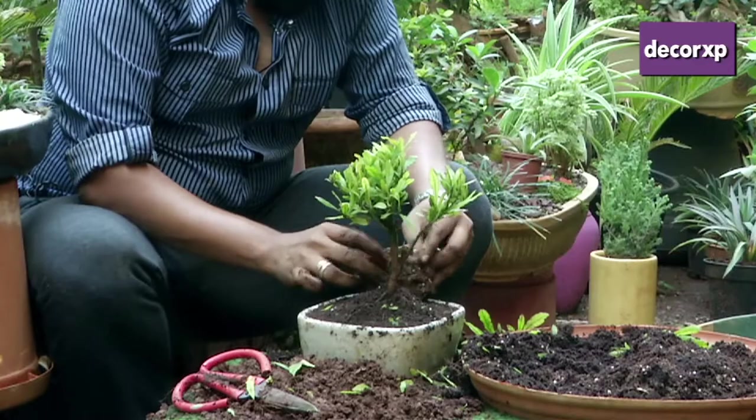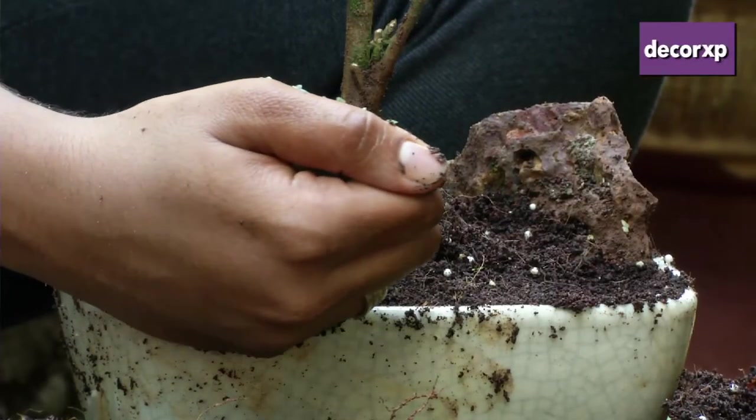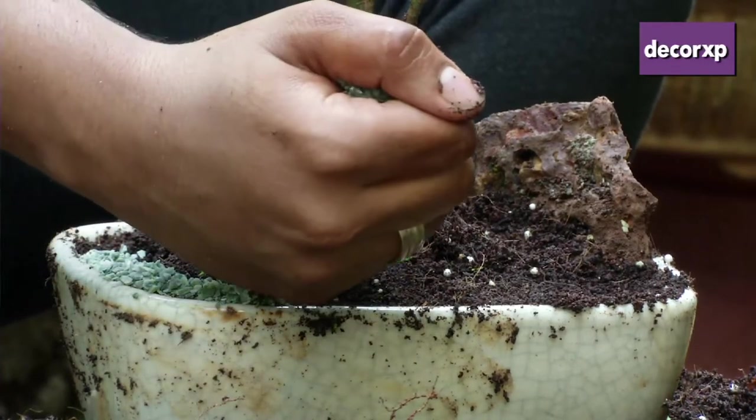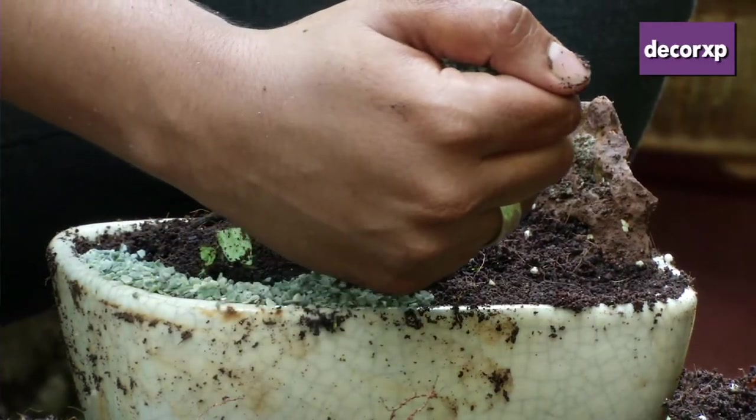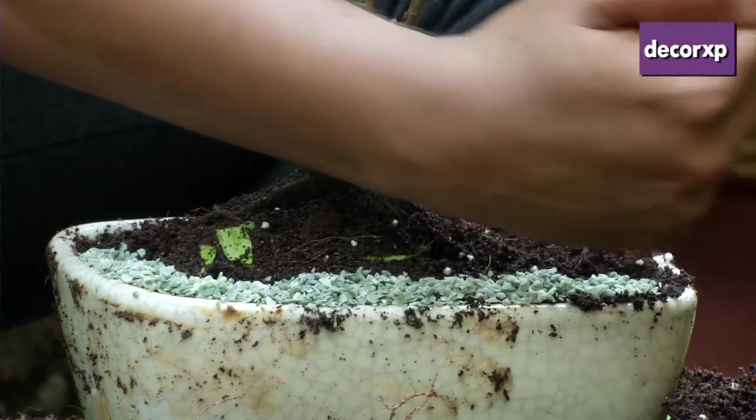Once you're done trimming and shaping your bonsai, it's always nice to landscape it a little — decorate it basically — with some marble chips. You can add in some rocks to it and make it look nice and decorative.